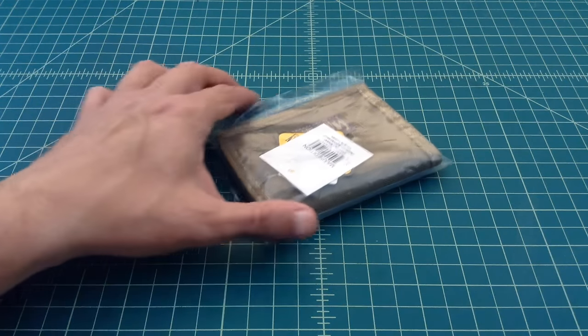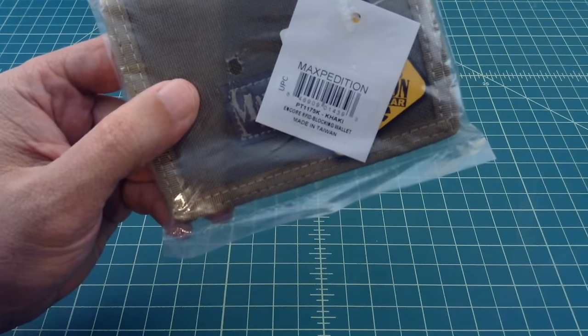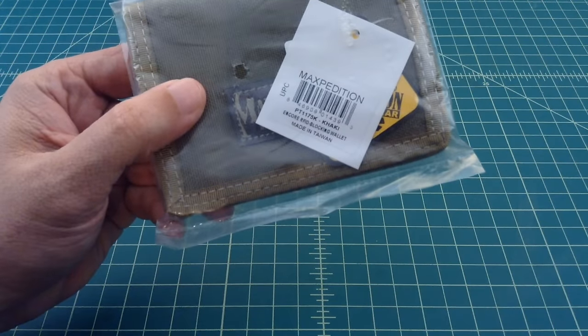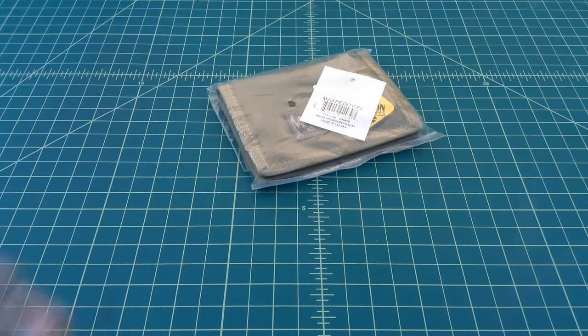Alright folks, so what we have here is a new wallet, a new to me wallet from Maxpedition. It is the Encore RFID Blocking Wallet. So let's get this thing open and go through it.